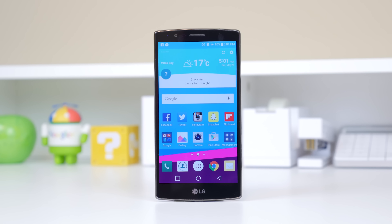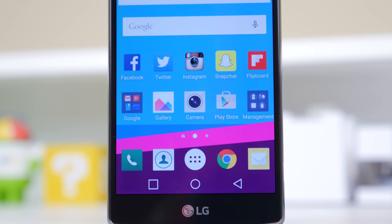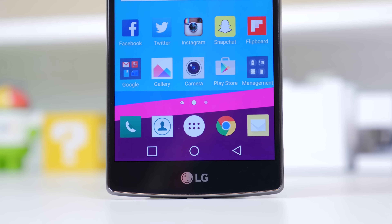After HTC and Samsung had already released their flagships for the year in April, LG is here with the LG G4 which came slightly earlier than it did last year. And although the LG G4 in a lot of ways has stayed the same as last year, the improvements made this year are actually pretty good.